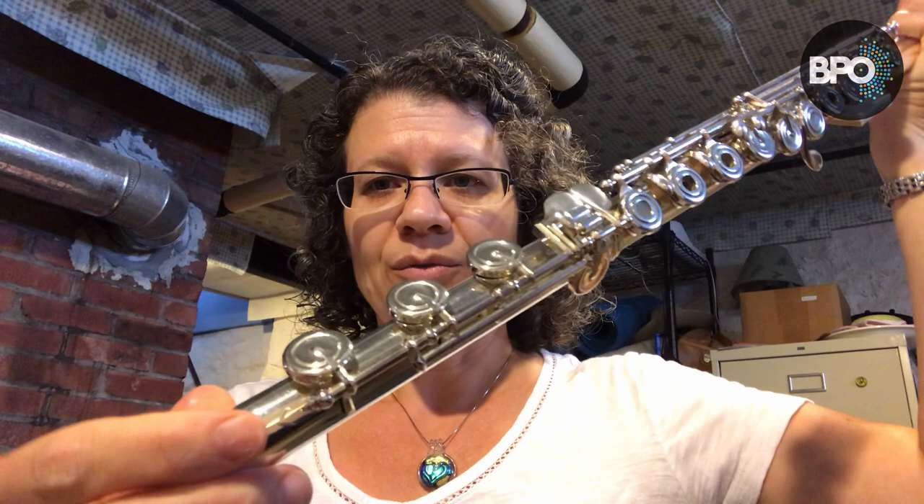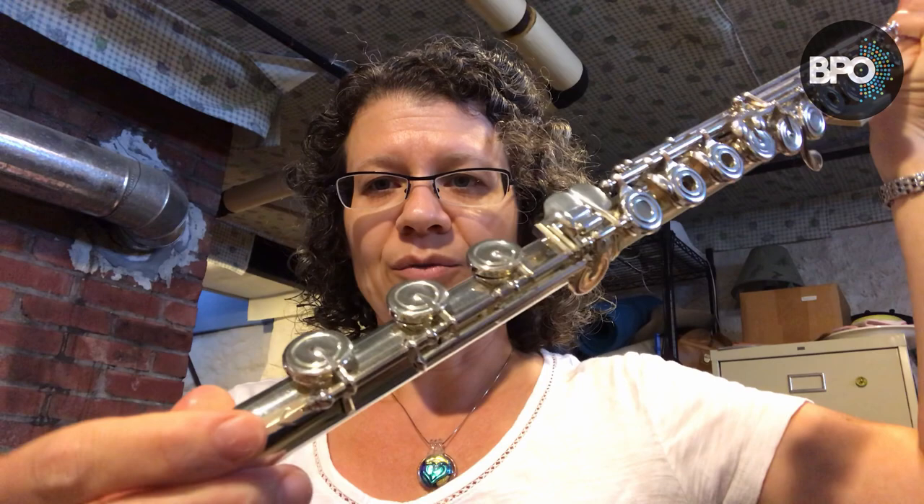I hope those are good suggestions for putting your flute together. When you take your flute apart, do it the same way — one hand up here, one hand down here — so that you're not grinding on your key mechanism.